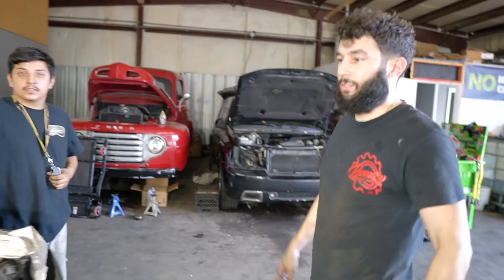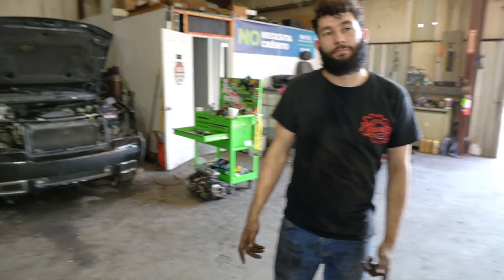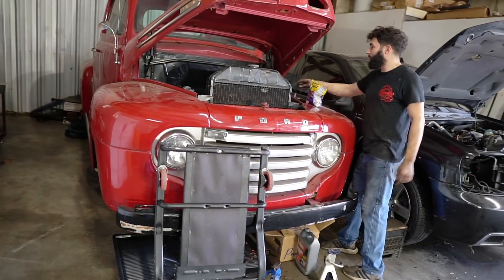They went with just an original setup. We're going to cam it and everything — the cam bearings came out. You guys have a lot of old school engines. This place is awesome. It's all the motors we've done.